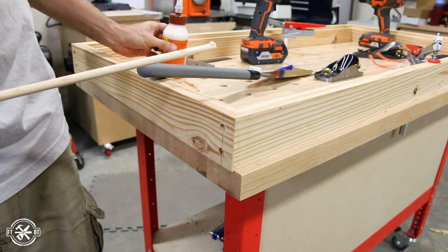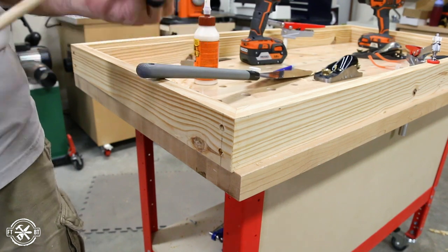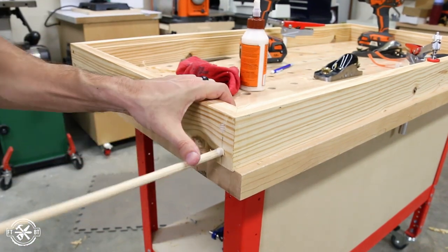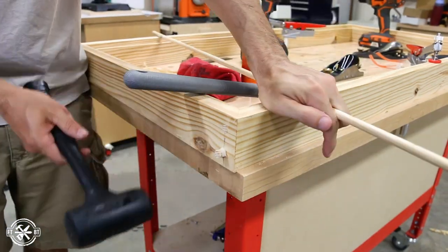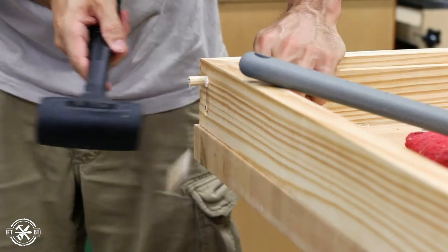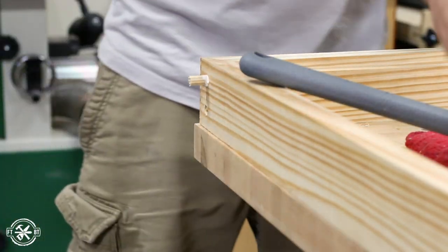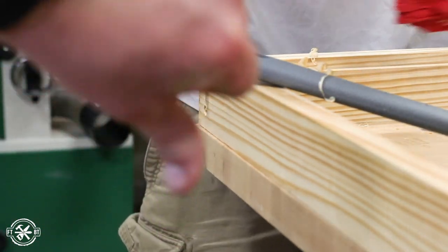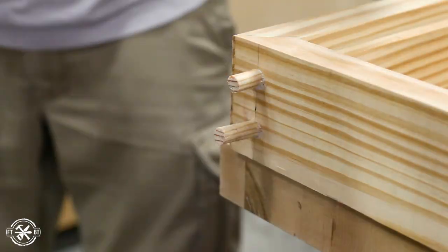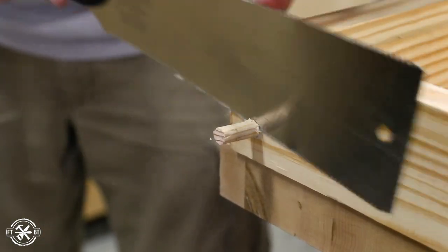To cover up the screws I went back and plugged them with three-eighths-inch dowels. I started off putting the whole dowel in and cutting it off but that was too finicky, so I switched over to cutting the dowels first and then hammering them in. You might want to consider beveling the edges first to avoid a fail. I got them all in there and cut the plugs with my flush cut saw and finally got the thumbs up from John.